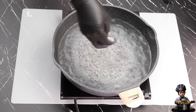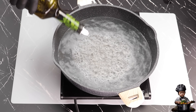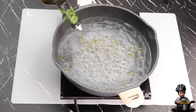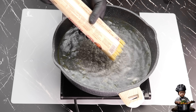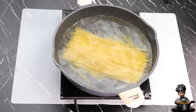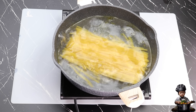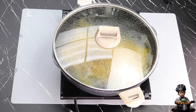Let's dive in. First up, I'm going to add a tablespoon of salt to a pot of boiling water. Then I'll add about a tablespoon of oil — this helps prevent the noodles from sticking together. Now it's time to drop in the fettuccine pasta and cover it, letting it cook for about 10 to 15 minutes until it reaches that perfect al dente texture.